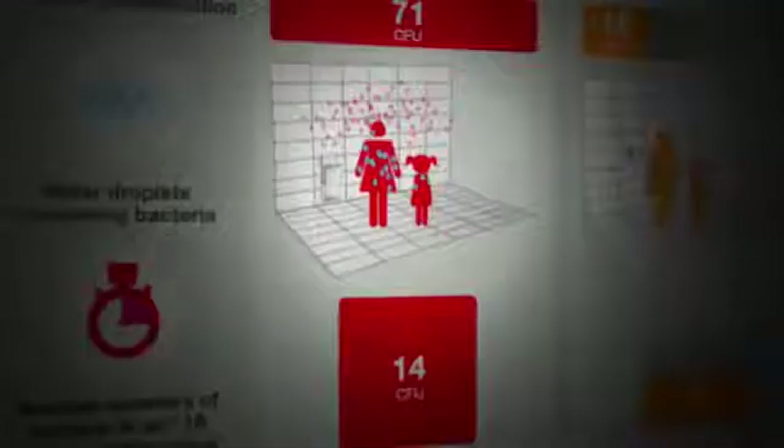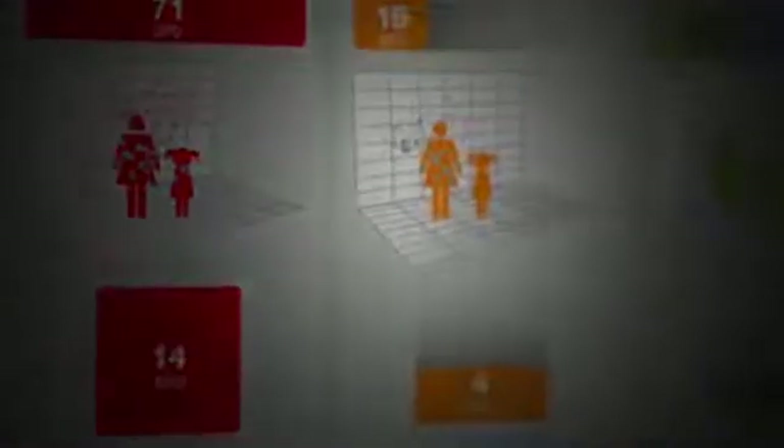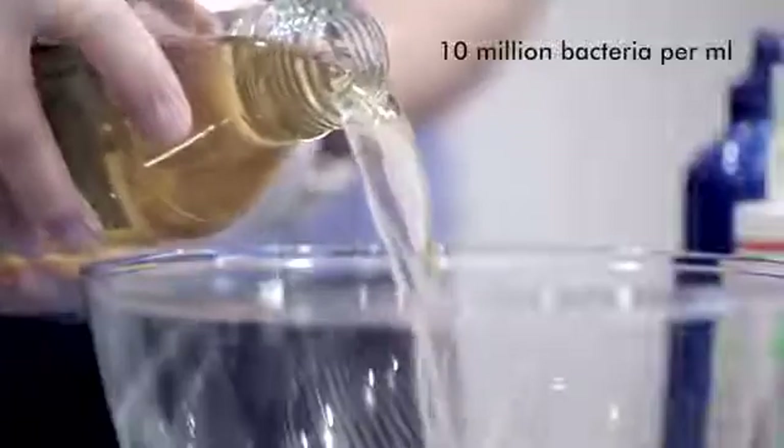More scaremongering out there suggests that using Dyson hand dryers spreads dangerously high levels of bacteria into the air. It's not true. Using the air blade puts fewer bacteria into the air than taking your coat off. The most recent report used an unrealistically high amount of bacteria to represent poorly washed hands — tens of millions. You just don't find that on human skin.